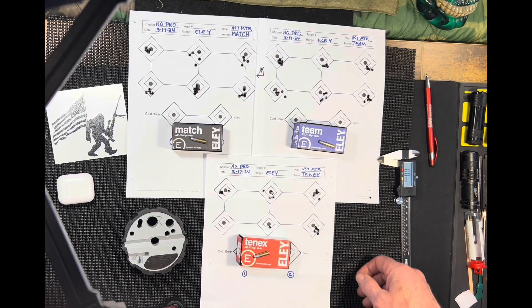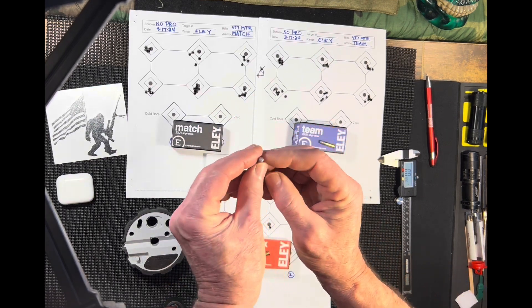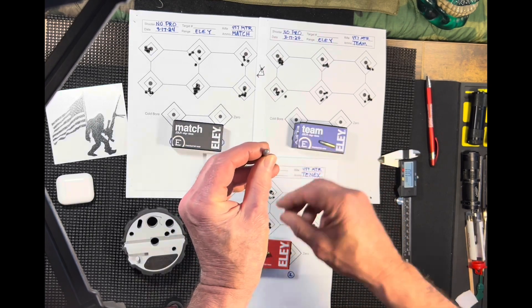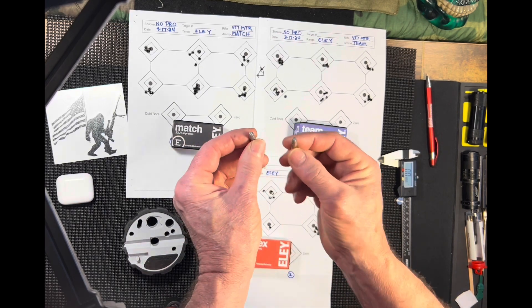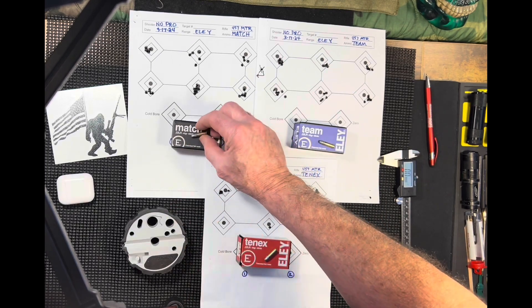I'll try maybe 10 with and 10 without and just see what I come up with. Something tells me I may be able to get some better accuracy out of the ones that aren't perfect. This one's got a little bevel off to one side — it's not square. Going back to the 10X, the pricey one, it is totally square. I can see right there there's a difference.